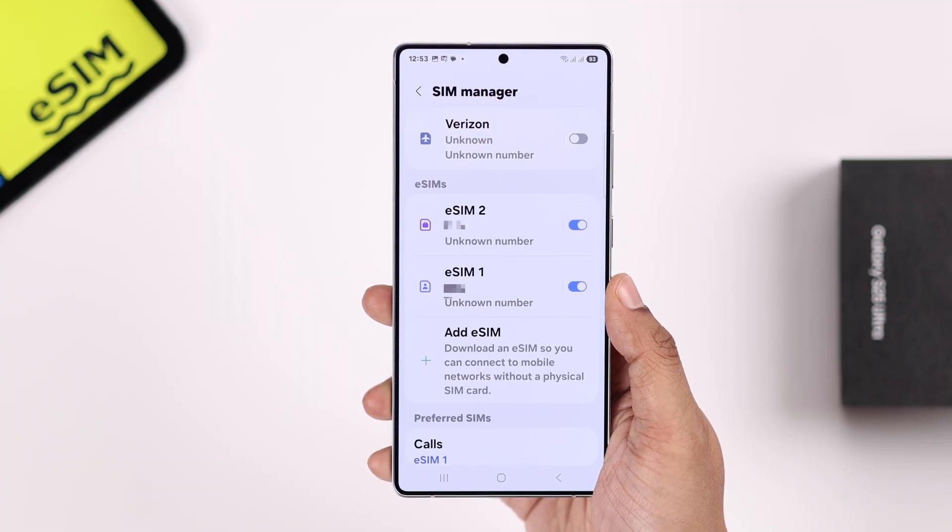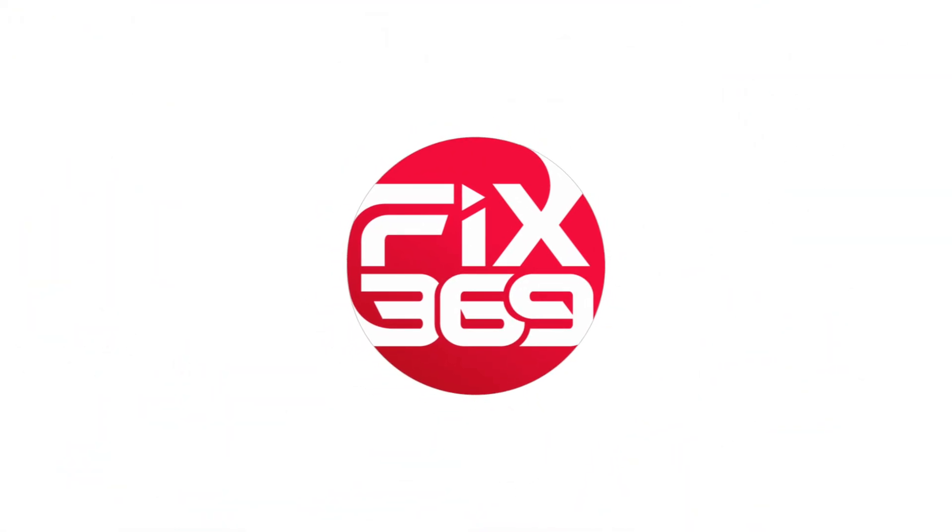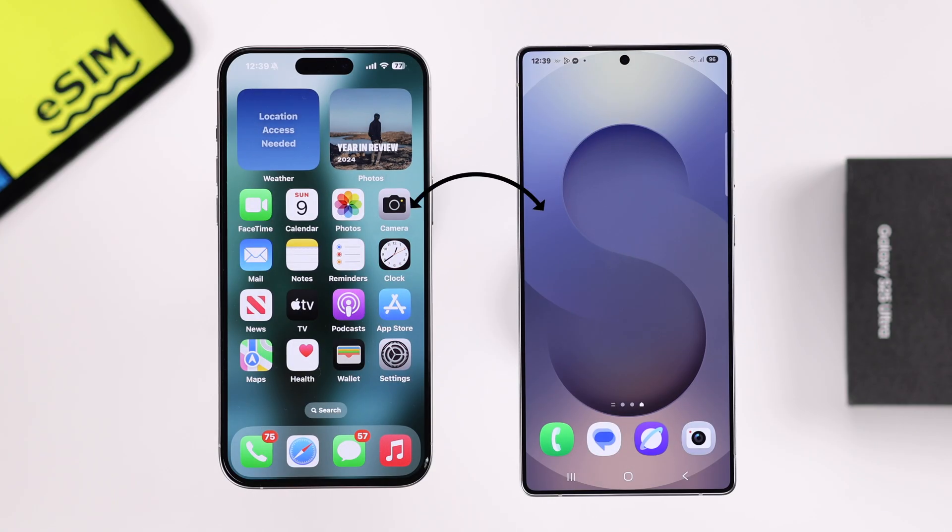Let's copy over all your eSIMs from your iPhone to your S25. As there is no direct way to transfer eSIMs from your iPhone to the S25, first you'll need to remove them from the SIM settings.